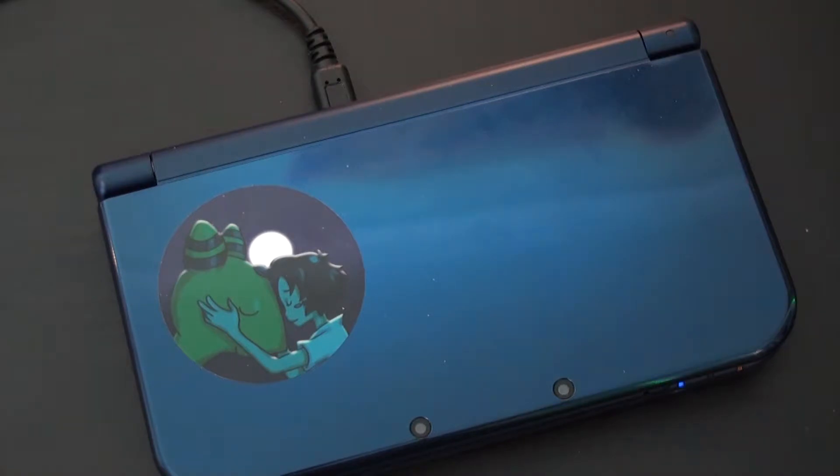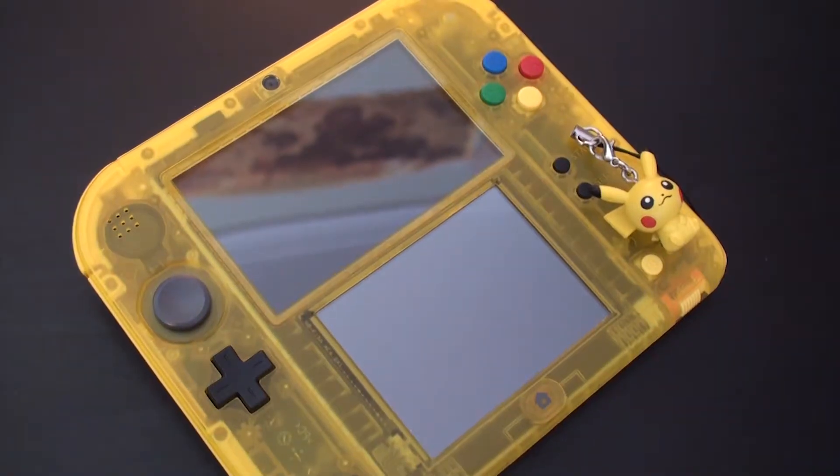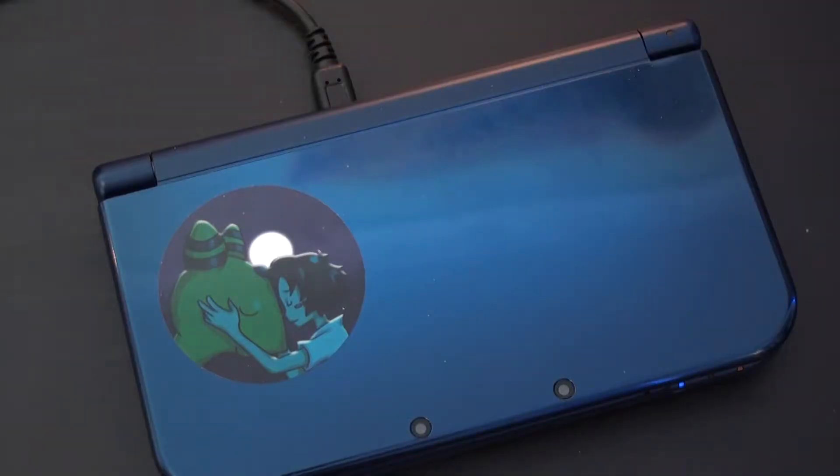What consoles can you get a capture card installed in? From what I know, you can get a New 3DS, a normal 3DS, a 2DS, and a DS Lite. Katsukiri also installs capture cards onto other consoles as well. When you have decided where you want to get your capture card from, you can either send in your own 3DS or you can purchase one.